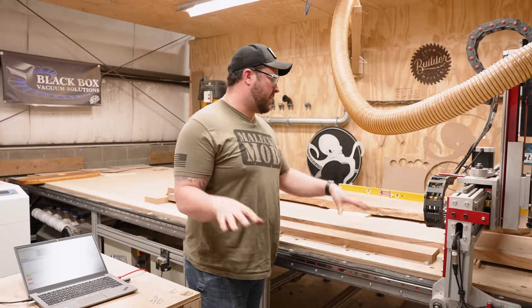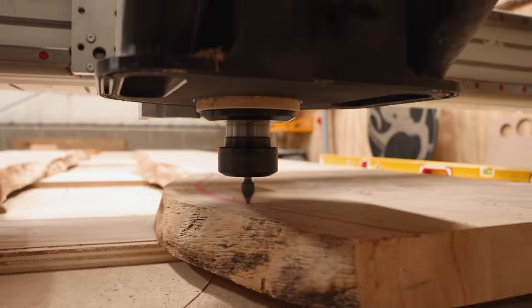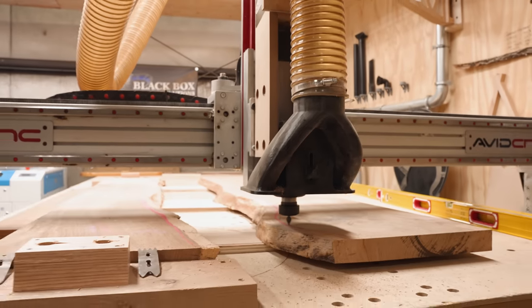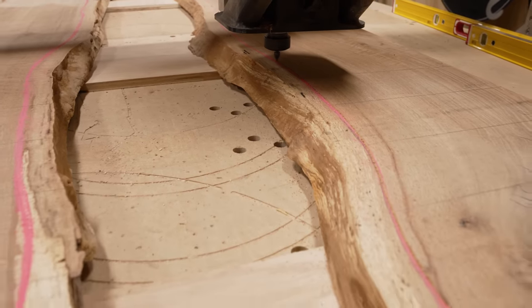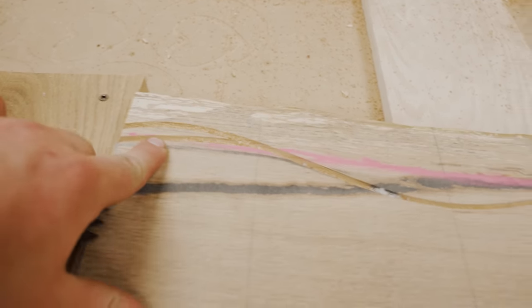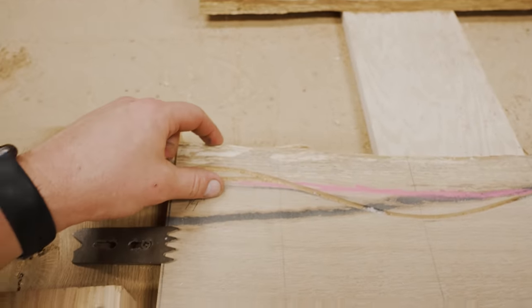Chris and I want to be adults about this — we're going to run a scratch pad before we run the first tool path to cut the pocket out. The only thing we changed is this little bit on the end; I wanted just a little more beef. She's looking good, so let's send it.